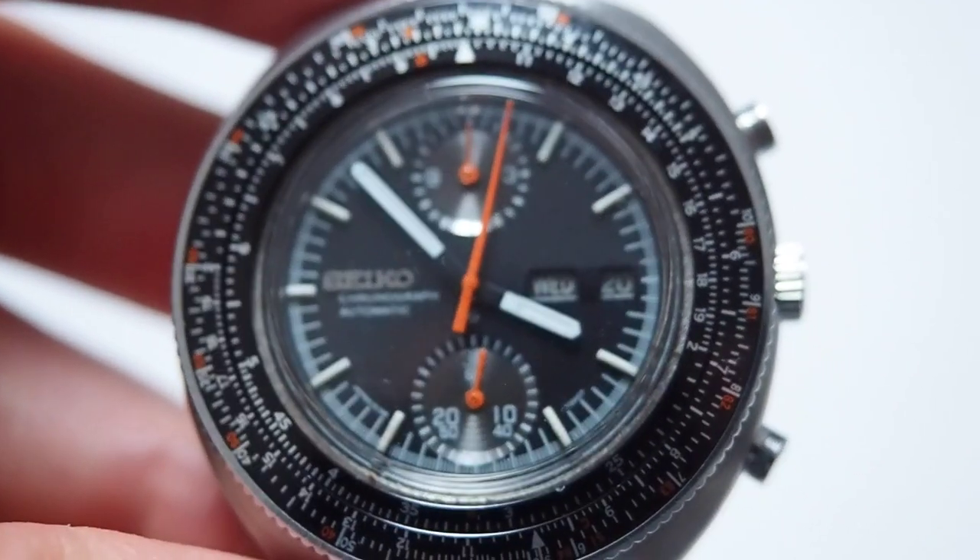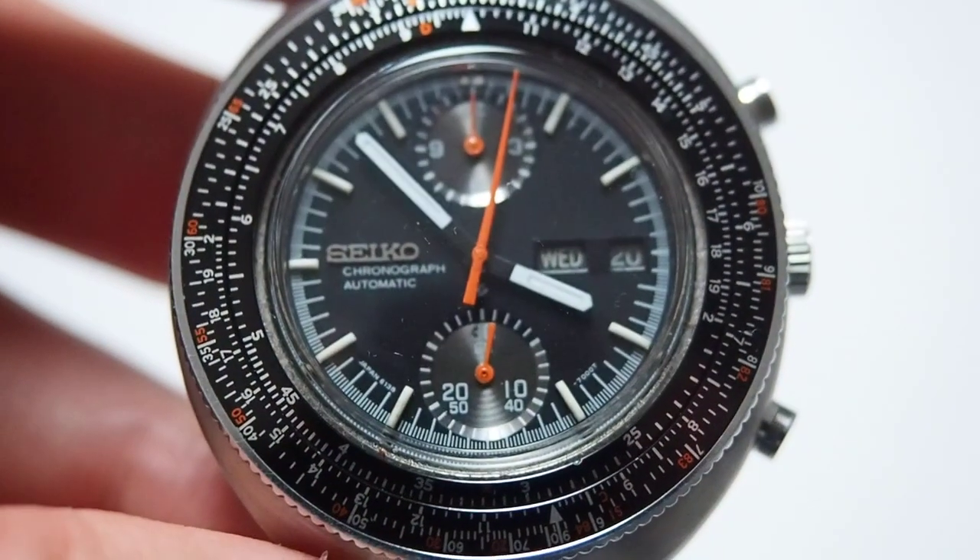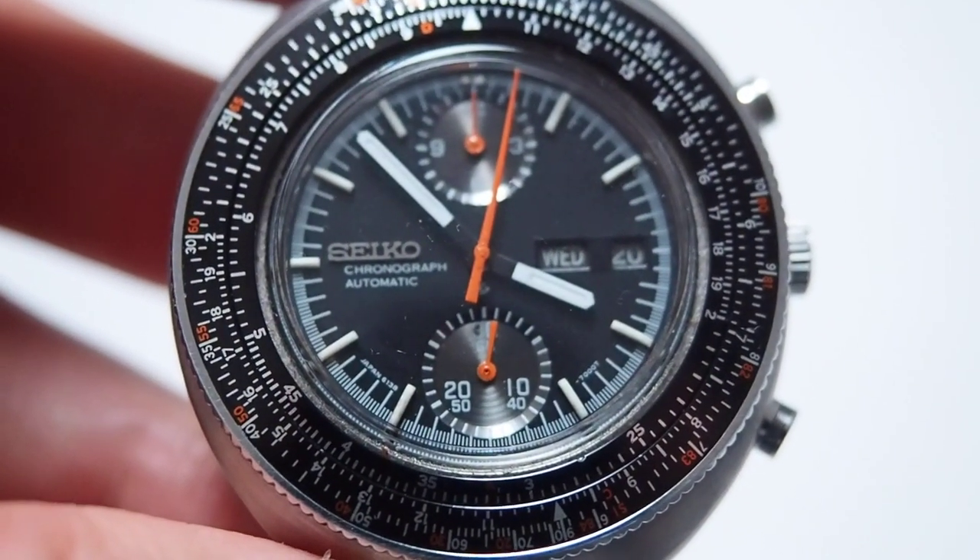So that's the Seiko Calculator — a great watch from the seventies. Thank you, bye.